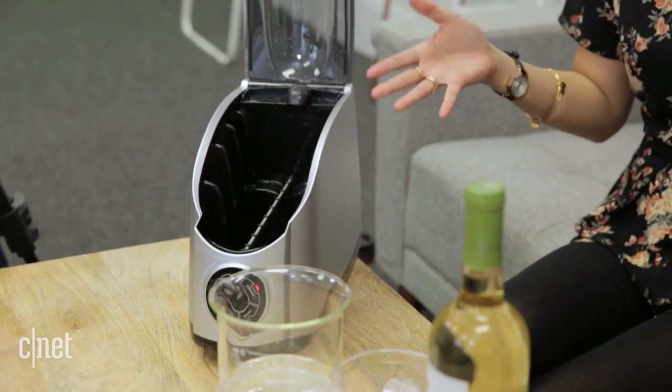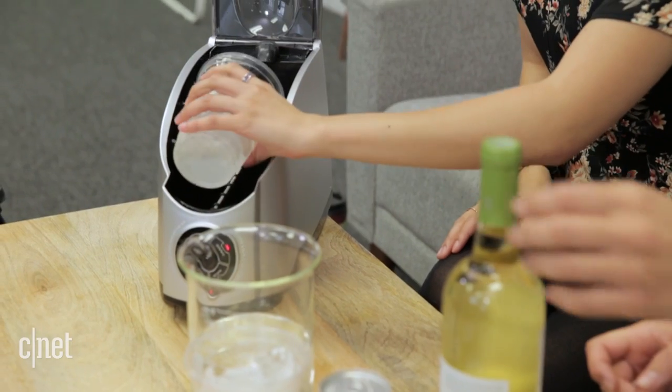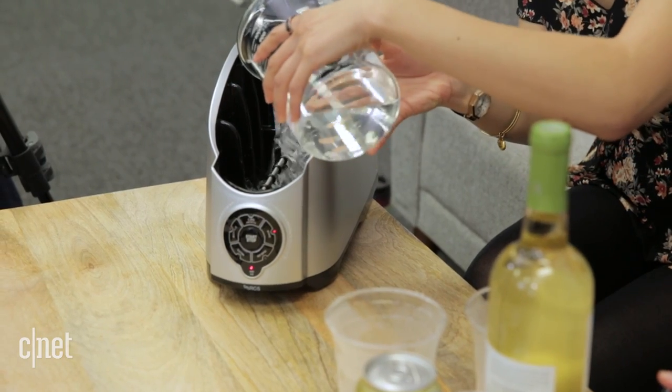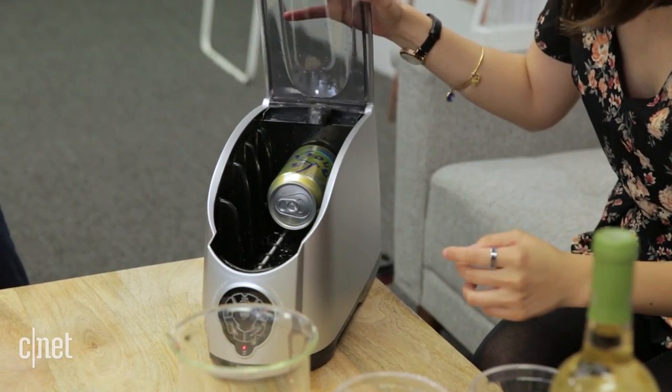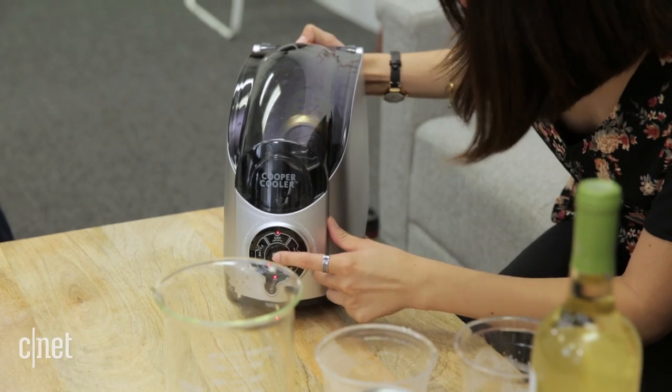One of the worst things is a cold beverage that's turned lukewarm — it's gross. So we have the Cooper Cooler, which is supposed to immediately make your lukewarm drink cold, like instantly. All you do is add two cups of ice and two cups of water. This is really convenient when you want to get a warm drink cold really fast. We're going to put the can in, select the beverage type, and start. It's like going through a little car wash.